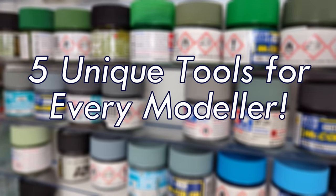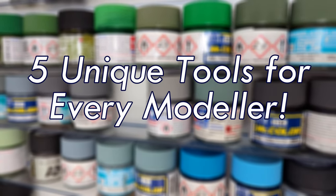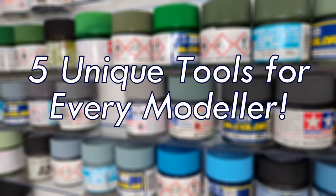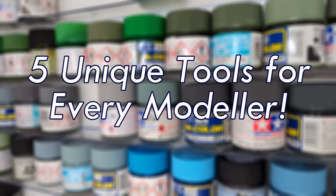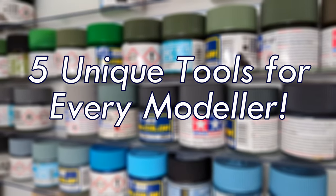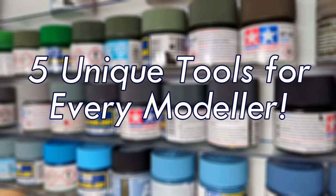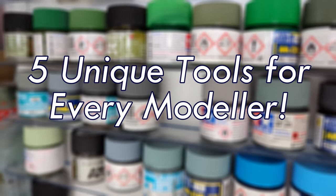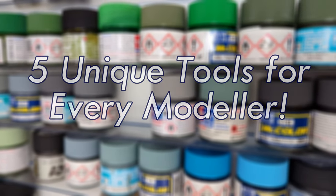Hey guys, Modeling Weekly here. This week I'll be bringing you another one of my modeling guide videos focused on a topic that a lot of you have been asking for over the years: what tools to buy. When it comes to this subject matter, there are obviously a lot of straightforward suggestions that wouldn't really be news to anyone — things like tweezers, craft knives, sanding sticks, maybe even an airbrush. Instead, I'm going to focus this video on five tools that may not come to mind at first thought, however have proven to be absolutely essential whenever I build a model.